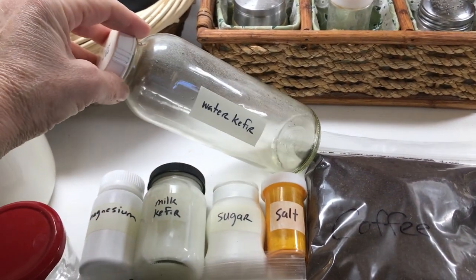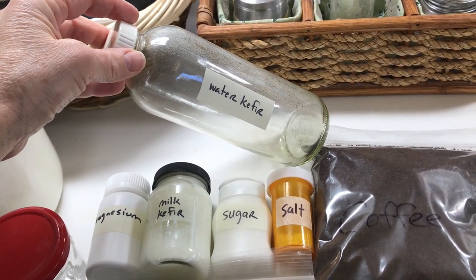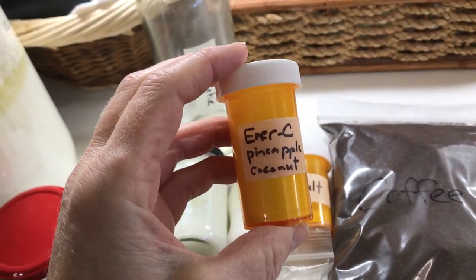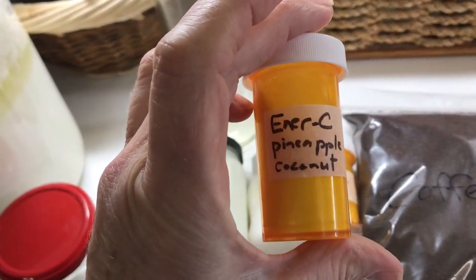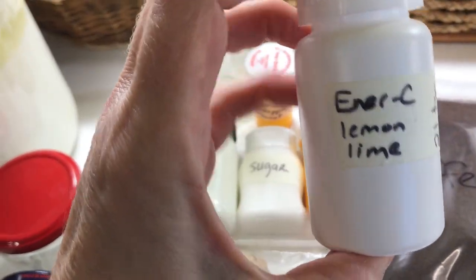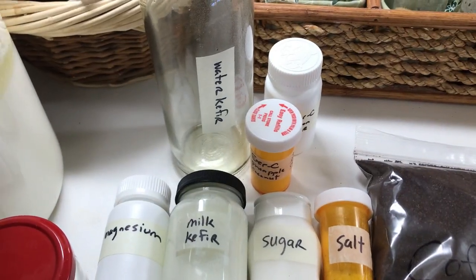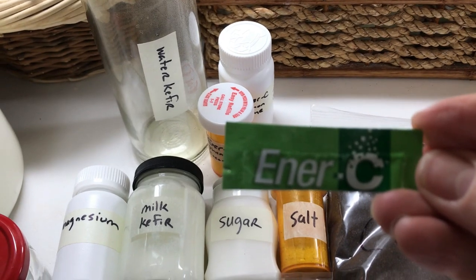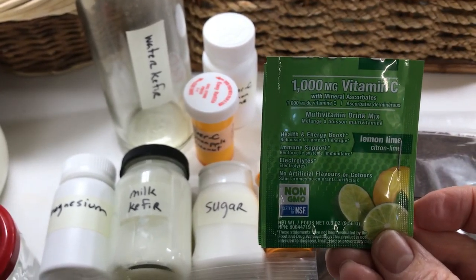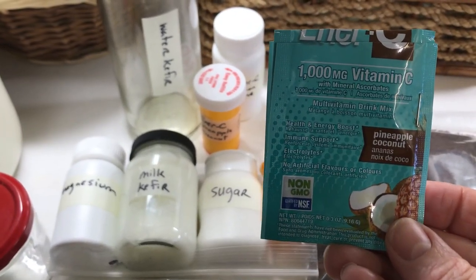This is a 500ml glass bottle that I will use to make water kefir, and I will also use it to ferment Ener-C, which I have in pineapple coconut and lemon lime varieties that already have sugar in them. If you don't know what Ener-C is, that's the label — it's rich in all the electrolytes as well as lots of vitamin C. That's the pineapple coconut variety.